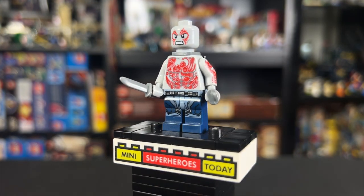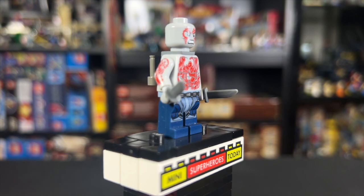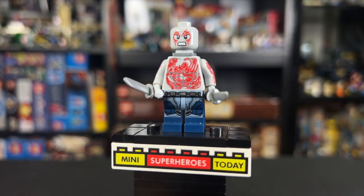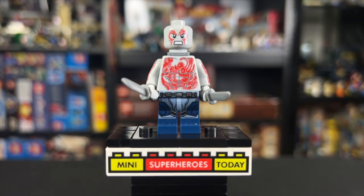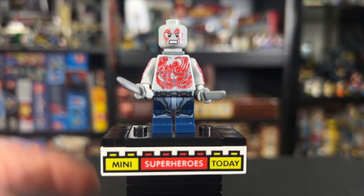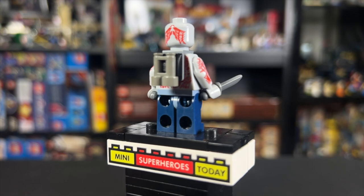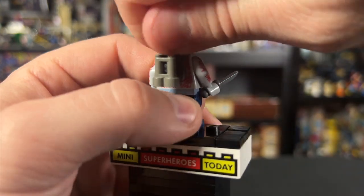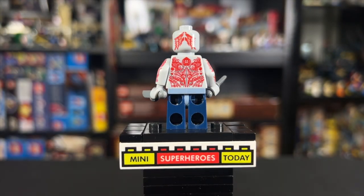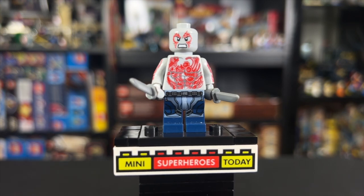This set also marks the last time we'd get Drax in his shirtless mode, at least as of recording. He has unique tattoo arm printing on both arms, which looked really, really good, as does the torso. He's got the blue Guardian's outfit legs this time around, and as opposed to the first version where his mouth was closed, this time we have an angry face. He's got two knives and the same backpack build as Star-Lord, though he does look significantly better without it, showing off all that great torso back printing. Definitely a standout figure and pretty valuable by today's standards.